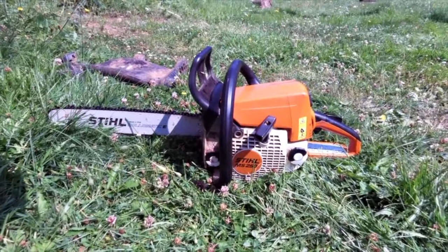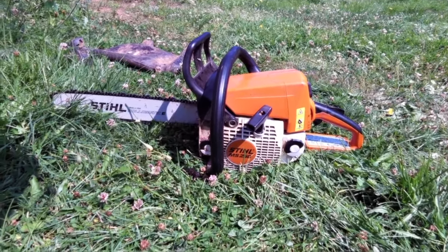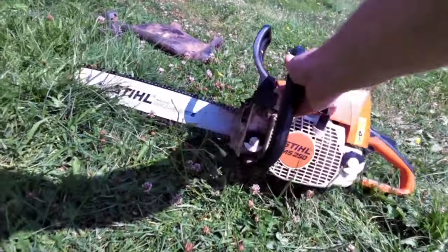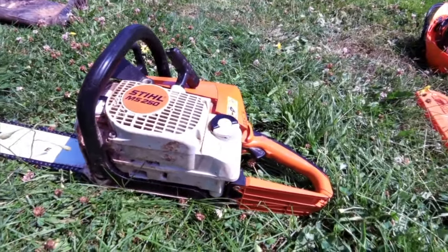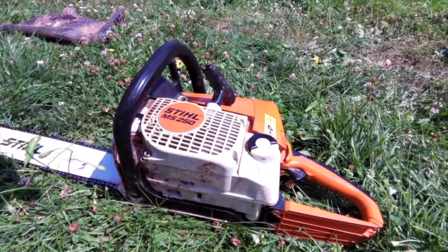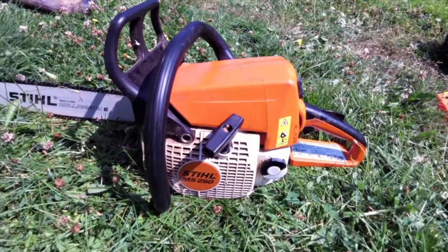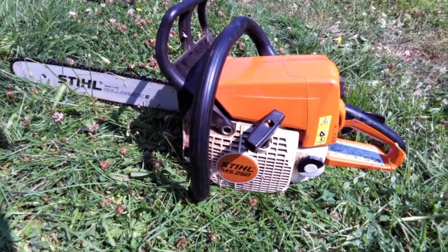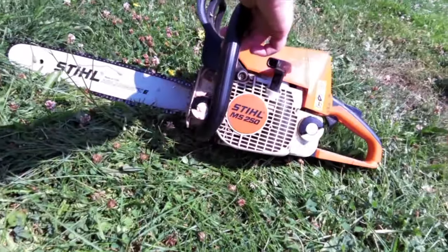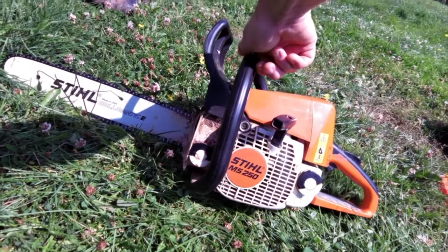I would absolutely recommend the Stihl MS-250, and I would likely recommend the other products in their line if you have a need for them. I've had zero issues with the Stihl — you get what you pay for, and I do believe that is the case here. I did get the eighteen-inch bar on there, which helps, and it doesn't seem to be too much trouble for this motor. That's my review, guys. Thanks for watching — let me know what you think of the Stihl MS-250 if you have one, and definitely share the video if you like it.